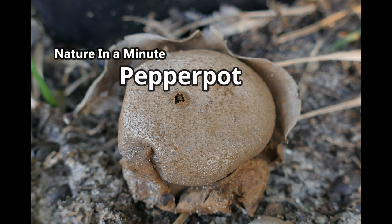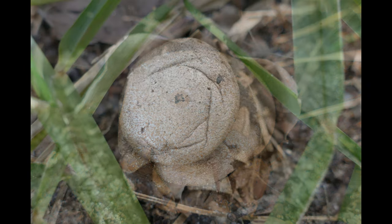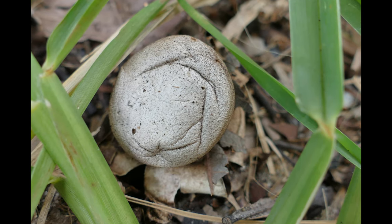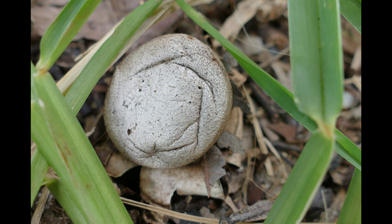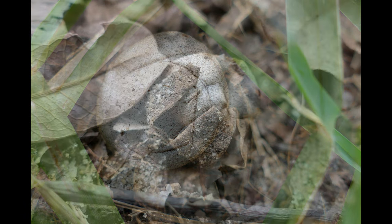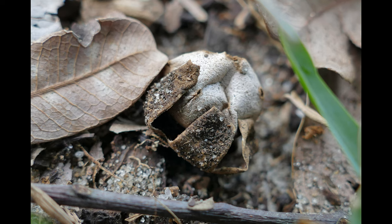Pepper pots are commonly known as earth stars. As with other earth stars, it is easily overlooked until fully mature. Initially looking like a round stone lying partly buried in the soil, it survives in a relatively oxygen-free environment rich in organic matter.